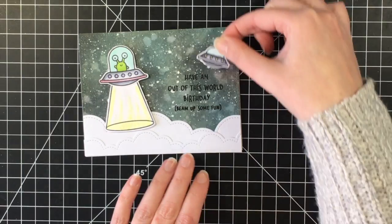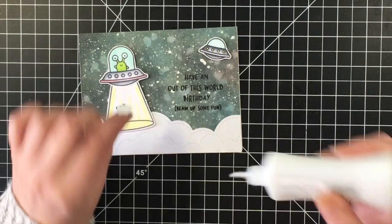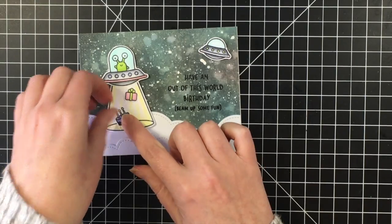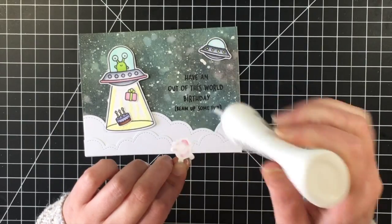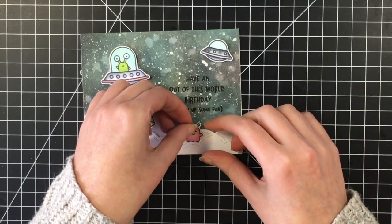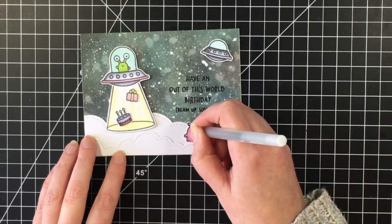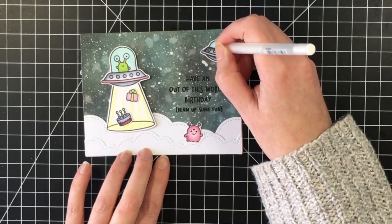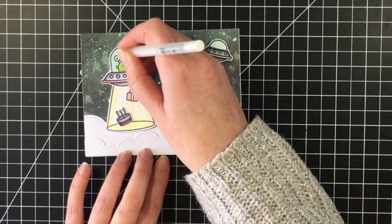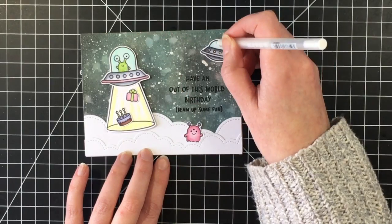I also have this little spaceship that I colored — I'm just going to put that right there to the top. Then I colored the cake and a present, and I'm going to put that up in the little beam, so that is the fun that is being beamed up, which the sentiment is alluding to. I put that little pink alien there to the bottom. I'm using a black gel pen for the eyes, and then I'm using a white pen and doing little scribbles all over the bubbles of the spaceship to make it look like glass.